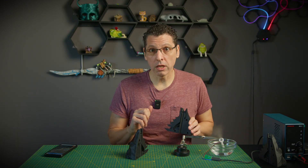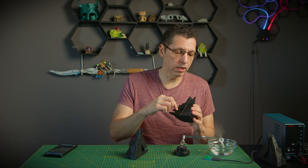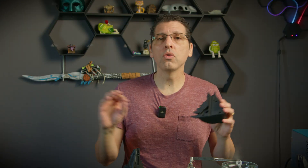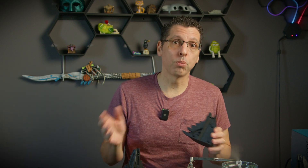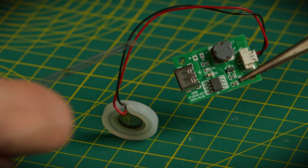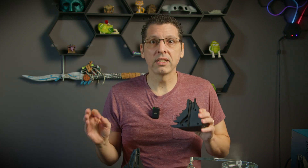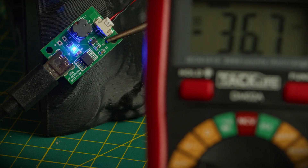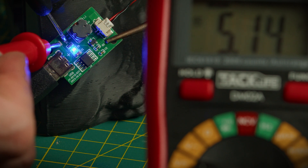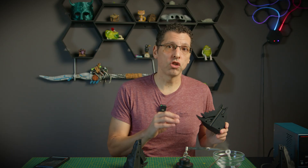If you are attentive to details, you may have noticed this internal tube connecting the board to the transducer. On the board, we can notice that the manufacturer was kind enough to provide a power output where we can see the positive and the negative. However, there is no voltage indication. Well, because it's a USB-powered device, I suspect it will be 5 volts, which is the standard voltage for a USB cable. We can use this to install additional light.